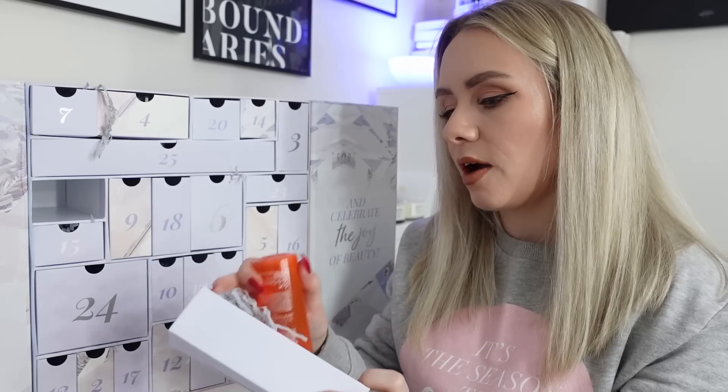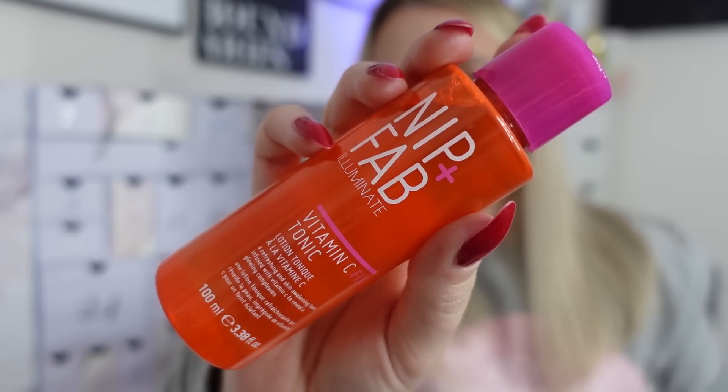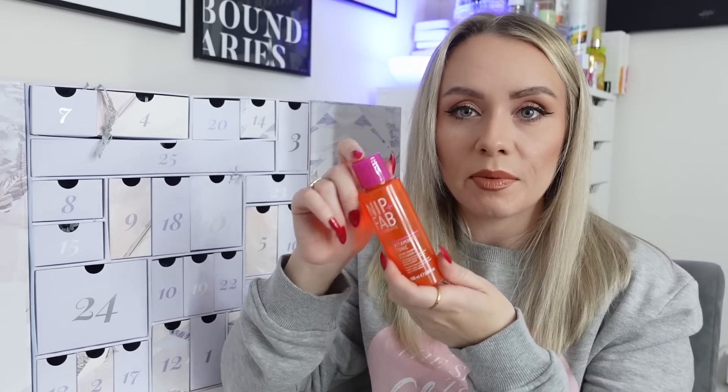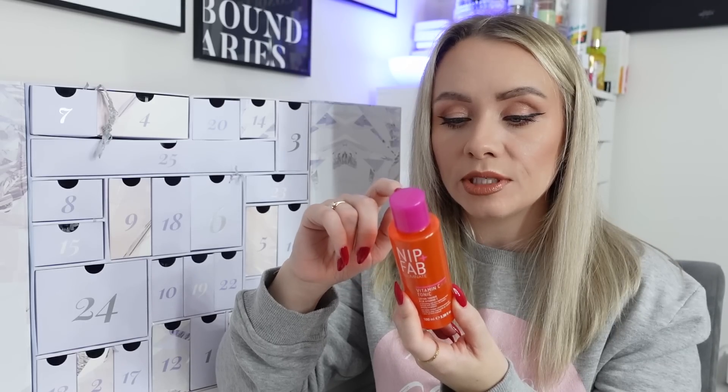Day eight is from Nip and Fab - the Vitamin C Fix Tonic, 100ml, a full-size product worth £19.95. This radiance-boosting tonic is infused with vitamin C to brighten the complexion and promote a more even skin tone. Lactic acid acts as an exfoliator to banish dead skin cells that cause dullness and clogged pores. After cleansing in the evening, gently swipe over the entire face and neck with a cotton pad as a specialist treatment two to three times a week.